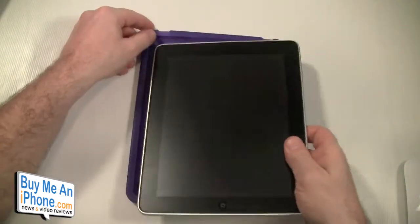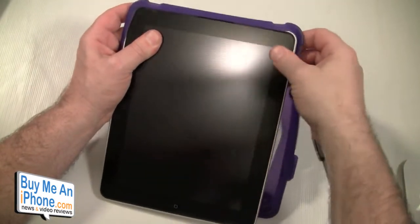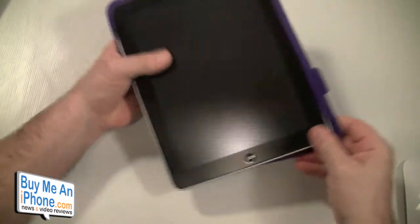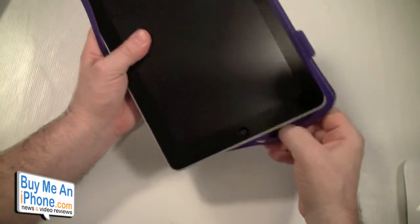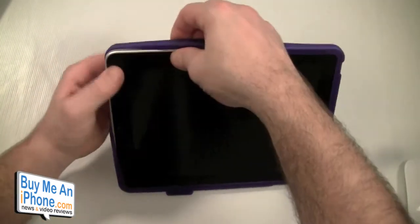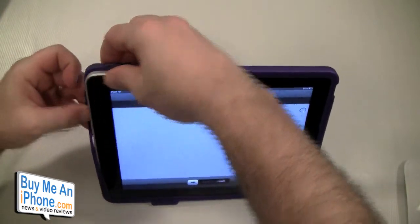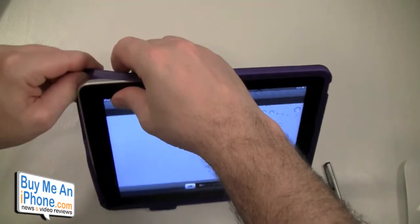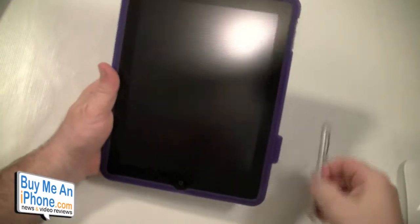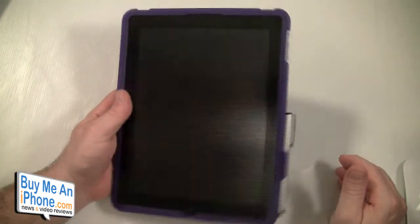Let's put the iPad in there and go over all the openings, and show you how the Pogo stylus stays on there. As you can tell, without the iPad in the case the stylus does not stay in that little holder very well. But when it is on, it does have that little extra added friction so it stays on there. It's a typical bumper case — you've got to kind of massage it on there. Your Pogo stylus pops in there and stays in there really nice.